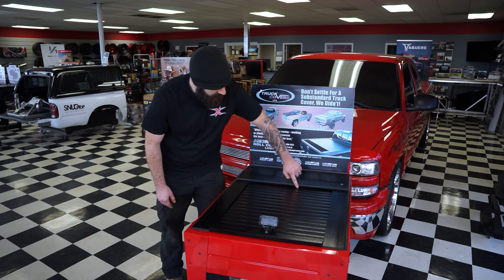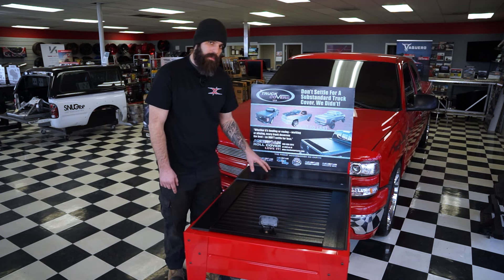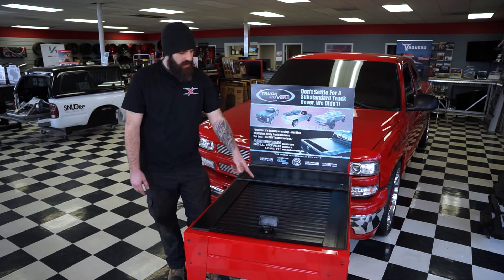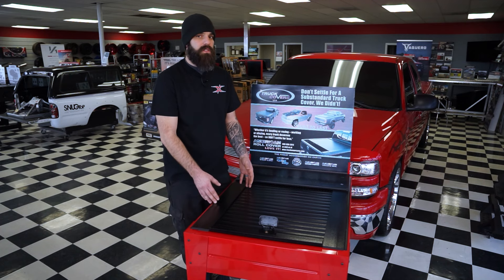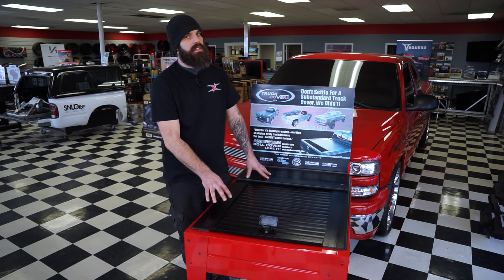With these canister covers that sit up like this, you can actually undo the screws — this one's on top, or they'll be on the side — lift the lid off, and then clean any debris that gets under the cover out of it. There is a little bit of maintenance you have to do to these. You do need to lubricate the rail on this specific cover. I like to use a 303 or a detailer because it doesn't cause a lot of buildup and it won't gum up the track over an extended period of time.